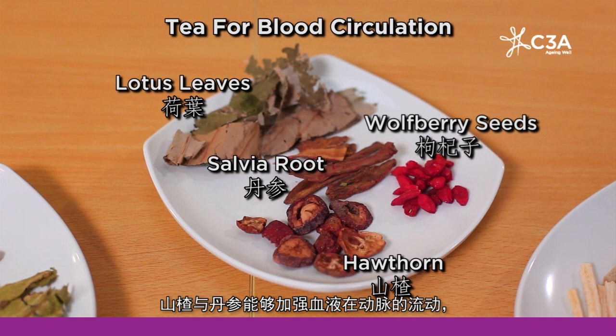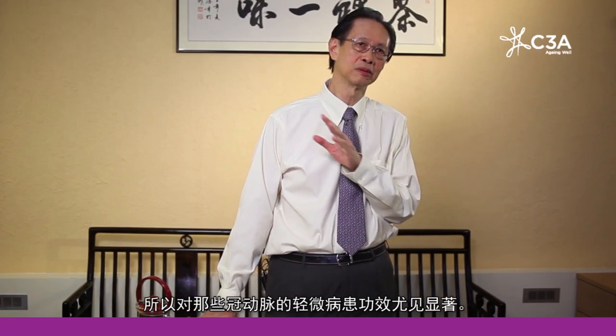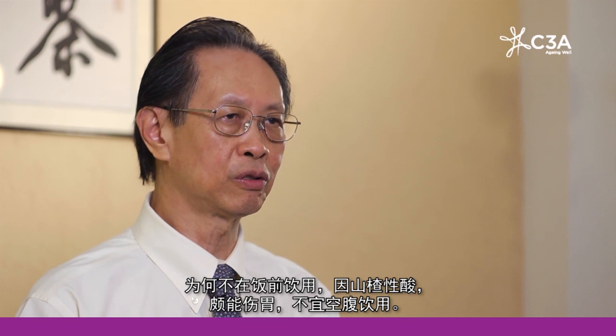Studies have shown that hawthorn and tanshen can promote blood flow in the coronary arteries, so this formulation could also be helpful for those with mild coronary heart disease. The lotus leaves and the hawthorn berries are also thought to have some effect in lowering blood pressure and perhaps also lowering blood cholesterol levels. People who suffer from mild cardiovascular disease may find this tea useful to drink regularly, especially after meals. It's not so good to drink before meals because the hawthorn is a little bit sour and when your stomach is hungry it's better not to take anything too sour.